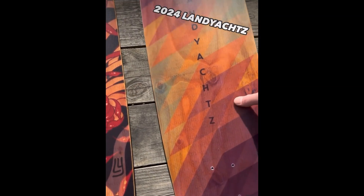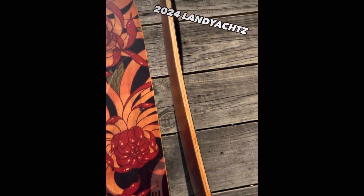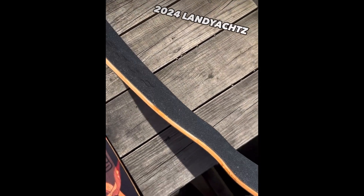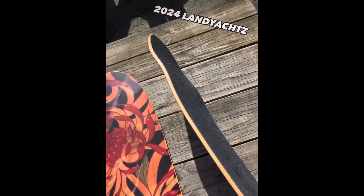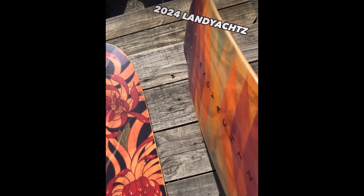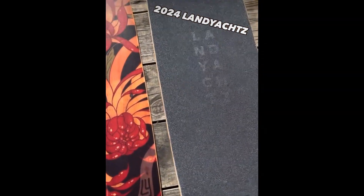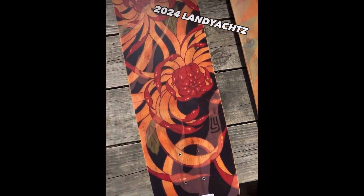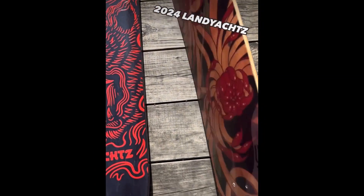Starting out with the Rally Cat. This new version is made of fiberglass, very thin. You can see it has that humongous rocker into it, which makes the board really low with a nice kicktail and huge wheel wells. Super lightweight — that'll be a fun all-around town cruiser board, easy to push.